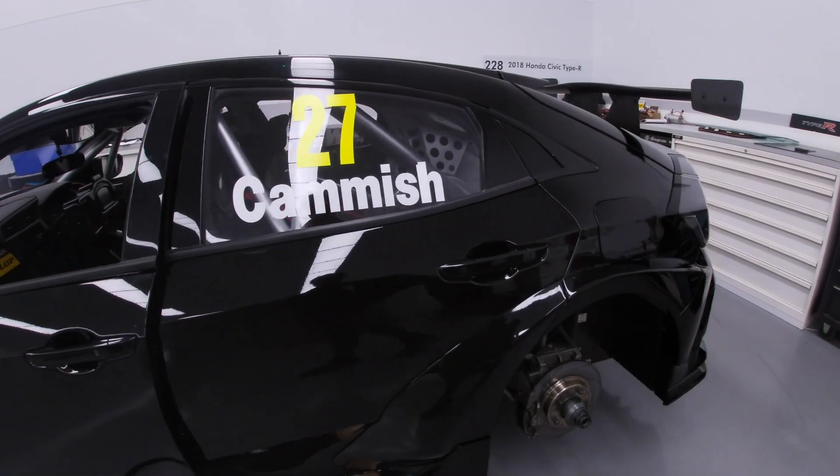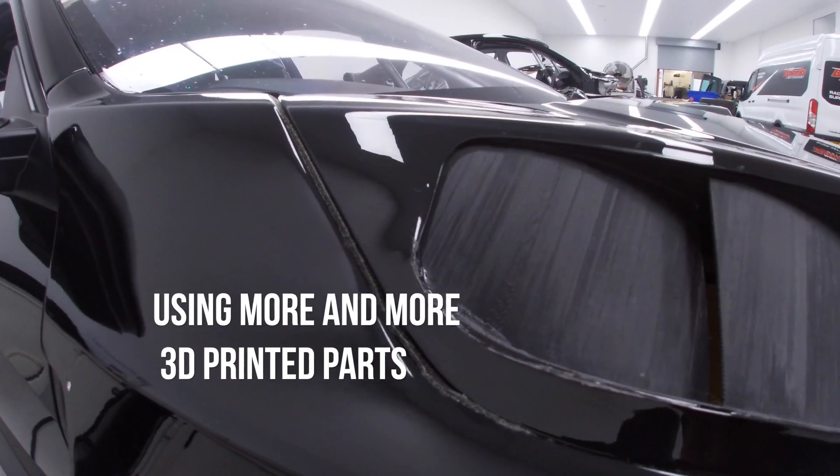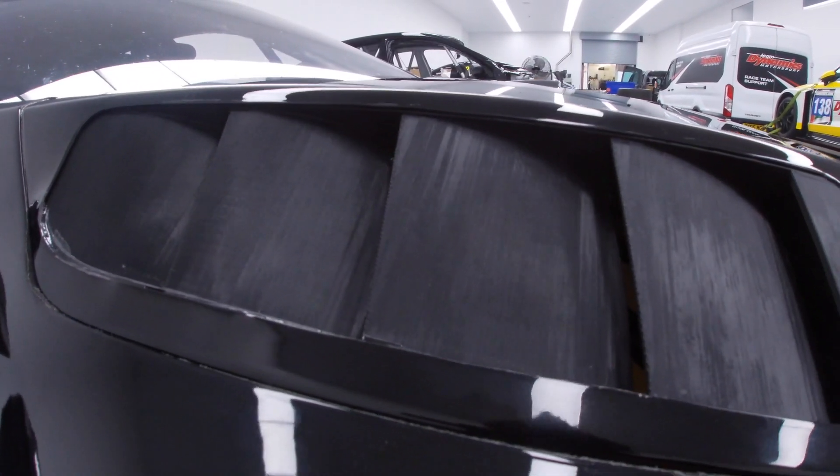My name's Tom, I'm one of the engineers here at Dynamics. I engineer Dan in touring cars and I'm the lead designer for the team. The past four or five years we've been using more and more 3D printed parts, initially outsourcing them to other companies, but then each season progressed we were using more and more bits, so we thought we need to start doing this ourselves really.